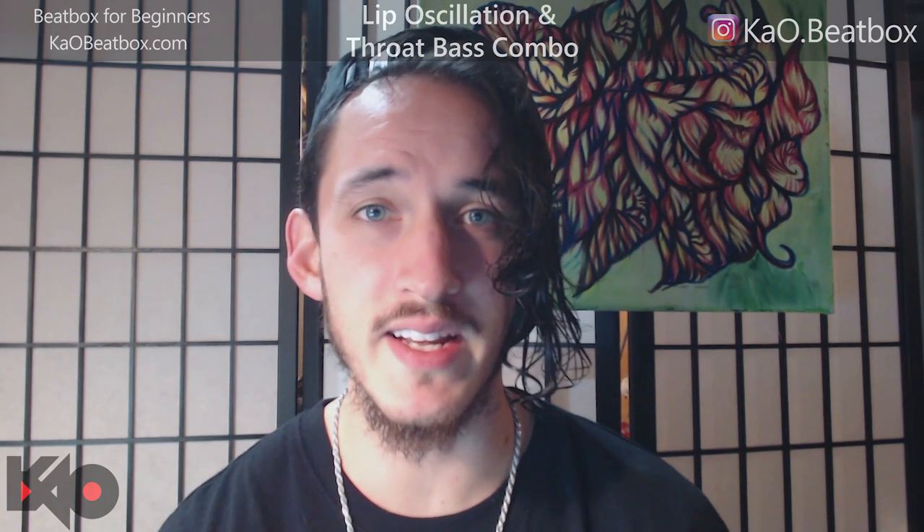Alright guys, lip oscillation to throat-bass tutorial. First things first — if you haven't seen my tightened lip oscillation tutorial or my throat-bass tutorial, this is a combo tutorial. If you don't know both techniques, you're not gonna be able to do the combo, so go check both those out. They're both in my tutorials playlist.